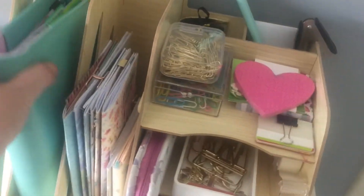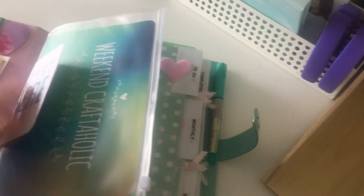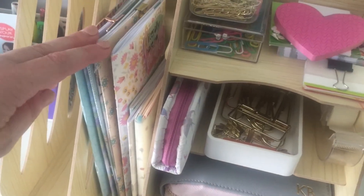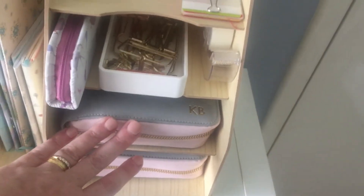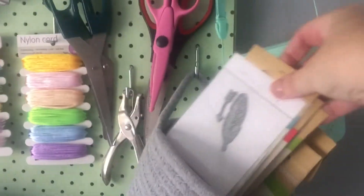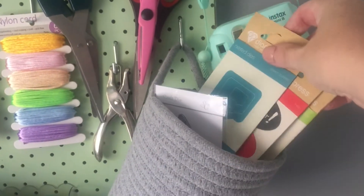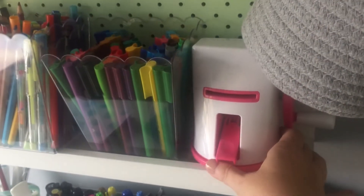That makes it easy to pull them out when I need them. This little cube from Kmart — great for eight dollars — has got all my planning stuff. This is my planner, which I've got a YouTube video for. These are all my traveler's notebook inserts — actually ones I've made myself. I haven't got an actual traveler's notebook cover yet, but I'm having fun with the inserts for now. I've got a couple of planners in there as well, and just stationary that goes with that.